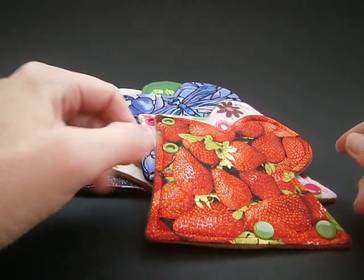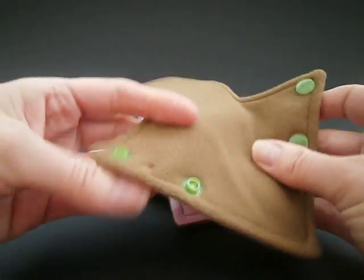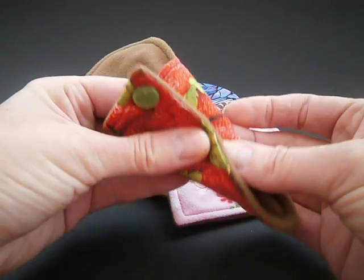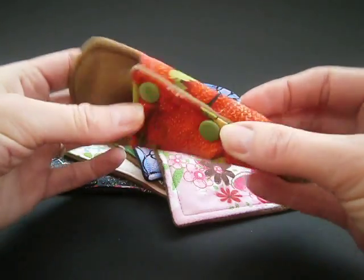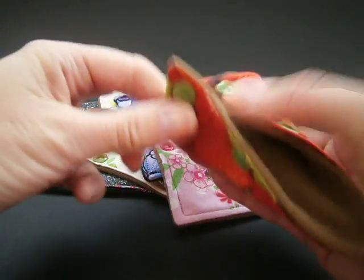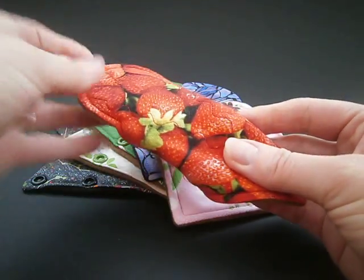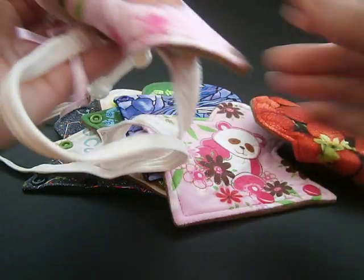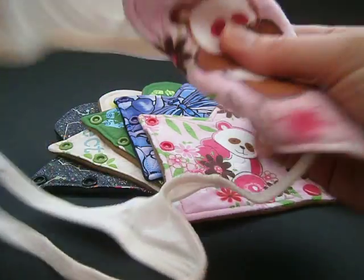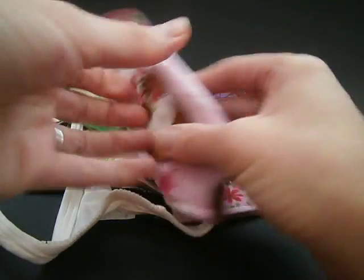These are the Yerkraft thong liners and I just want to show you how these work because they come with two different width settings. You can have a normal thong, a very narrow thong like this, or a wider one using the top poppers like this. And here's one that's already on a thong pair of pants, and that's on the wider setting.